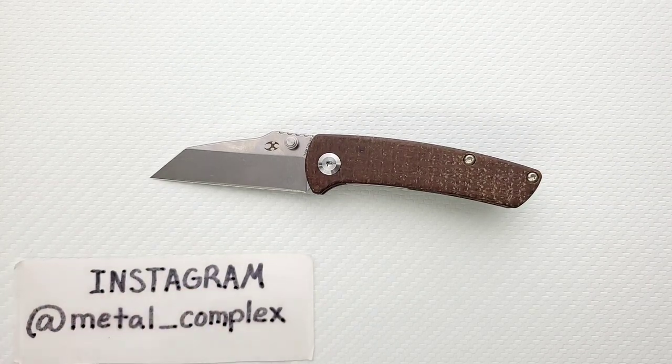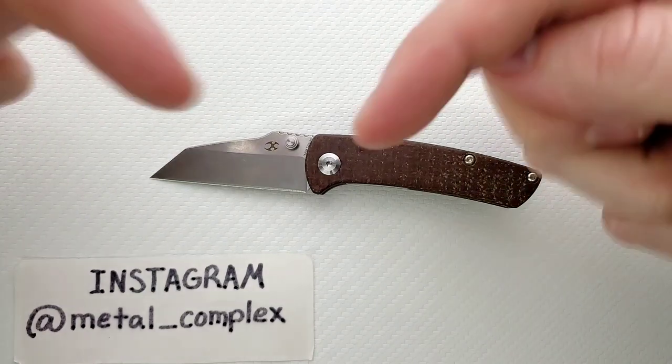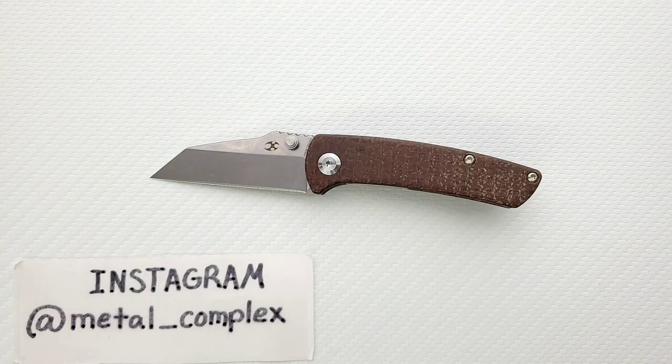Anyway guys, that's going to be pretty much it for today's review. I hope this was at least mildly entertaining. Please make sure to follow me on Instagram at metal underscore complex. If you enjoyed this video, please leave a like. I've got lots of videos of knives that are either expensive or inexpensive that I do or don't like — so check those out. Go ahead and click on that Metal Complex logo right there and subscribe because there's definitely more coming. Thanks again for watching everybody and have a great day.